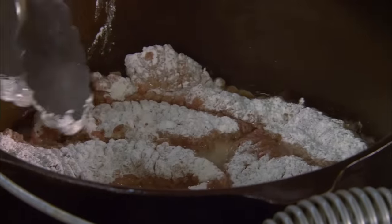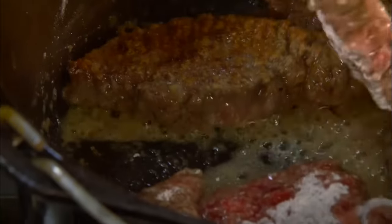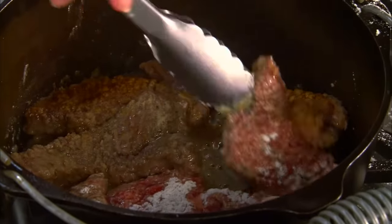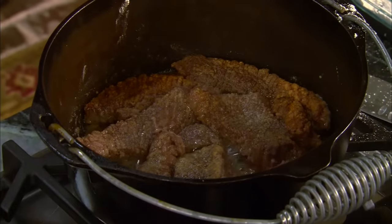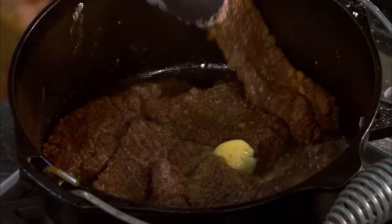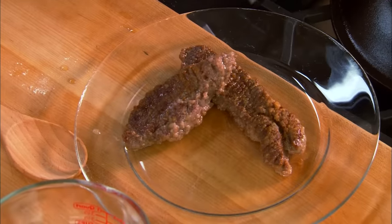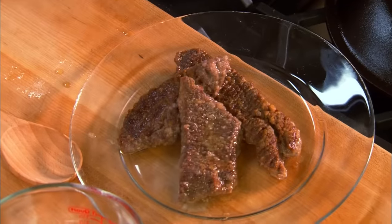We make this dish all the time at the Lady and Sons and people just love it. Our steak is browning and I'm gonna flip it over. I think I'll put a tablespoon of butter in it — I can't resist it. Now I'm gonna let it sit for a minute while I sear off the onions and the bell peppers. That doesn't have to be all the way done.